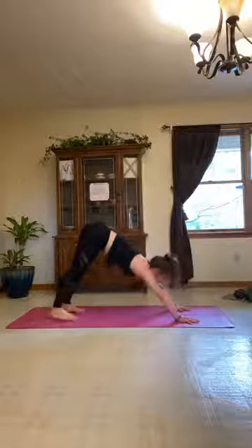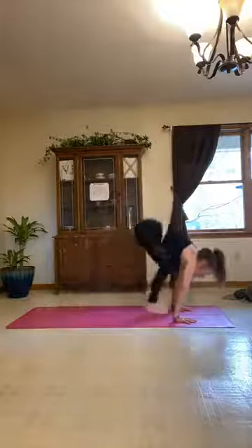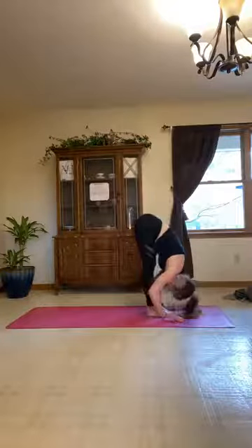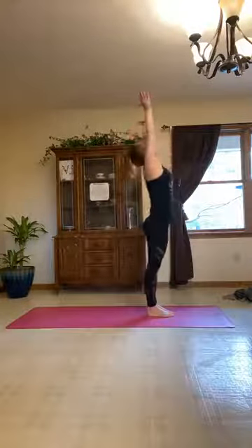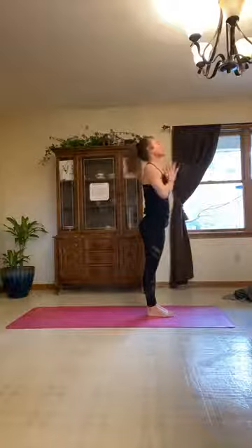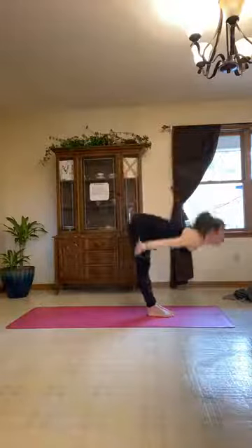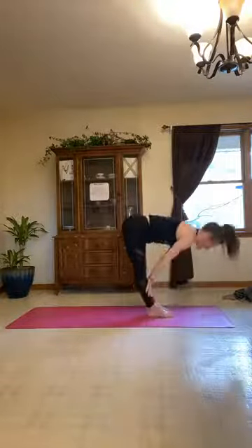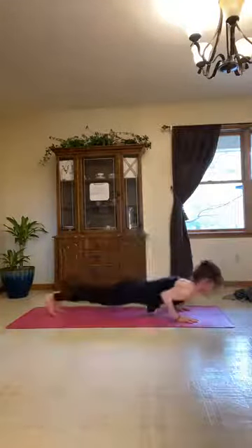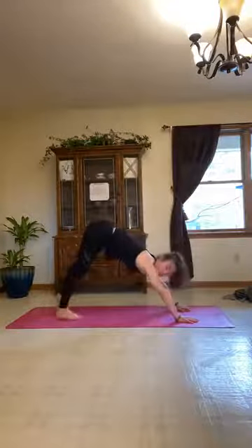Exhale, release. Step, hop, or float back up to the top of the mat. Inhale lift halfway, exhale fold, inhale rise all the way up, exhale hands to center. Starting our second flow: inhale lift those arms overhead, exhale fold in, inhale halfway, exhale plant the hands, step, hop, or float to the back of the mat and roll through your vinyasa, meeting in downward facing dog. Take a few breaths here.